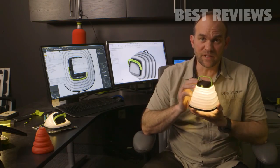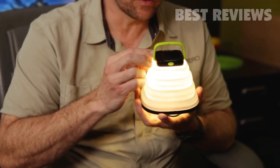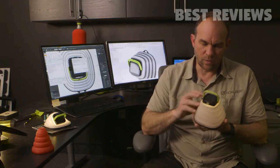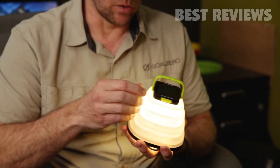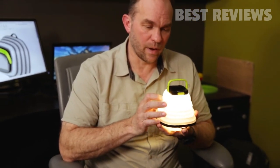On high, it's 60 lumens and it'll run for three hours. All the way down to low, it'll run for 35 hours on that setting. It is also waterproof with an IPX4 rating.